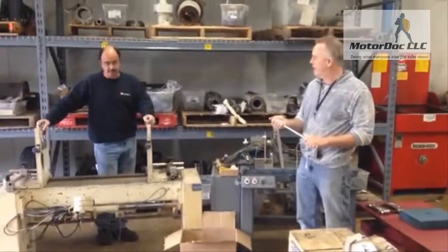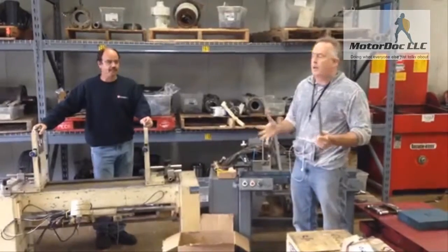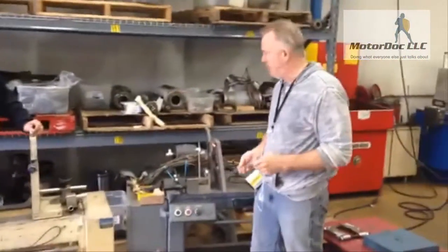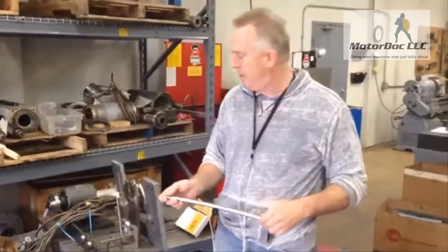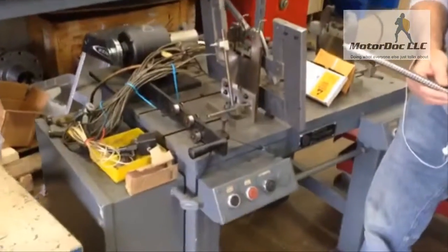Welcome to GTI's Middle Technology. We want to demonstrate a video of before and after. We took two of our balancing machines that have just come out of storage in Michigan. We shipped them here to New Hampshire. You can see they're in very rough shape. Both machines have been pickled and put away.